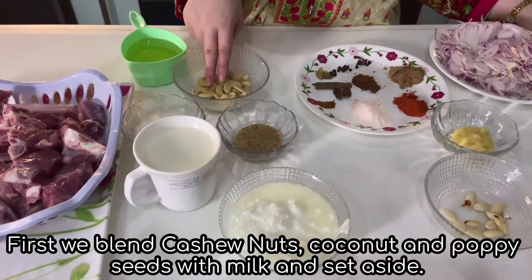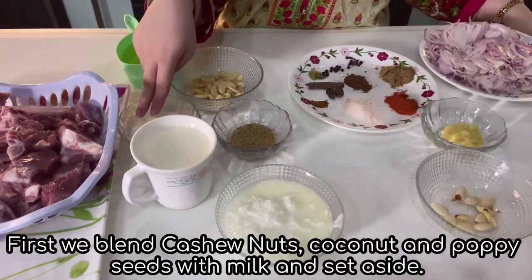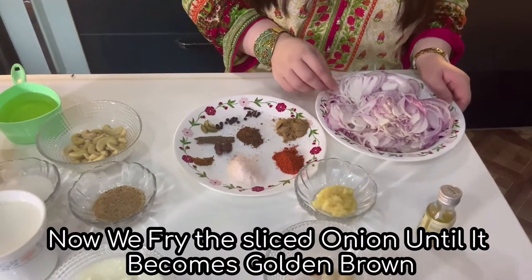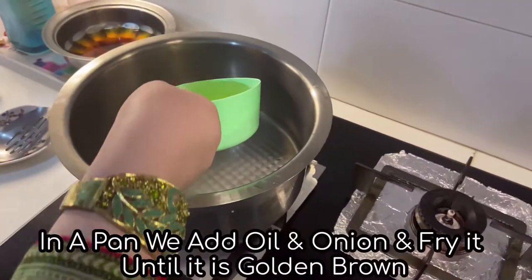First we blend the cashews with poppy seeds and coconut powder in milk and set aside. Now we fry the sliced onions until golden brown and then chop. In a pan we take 3 cups of oil.